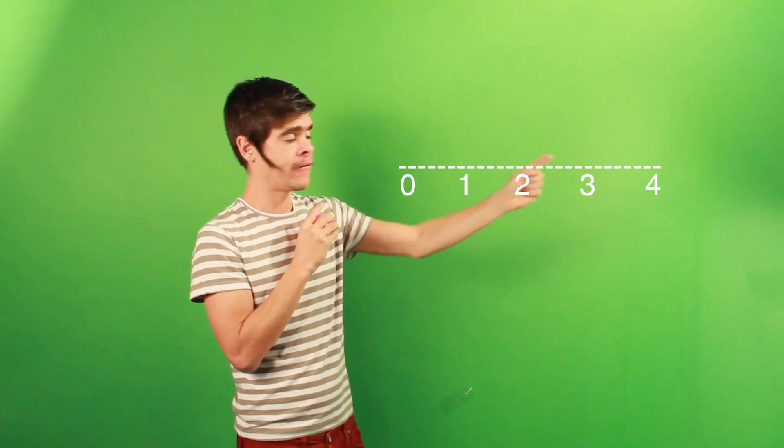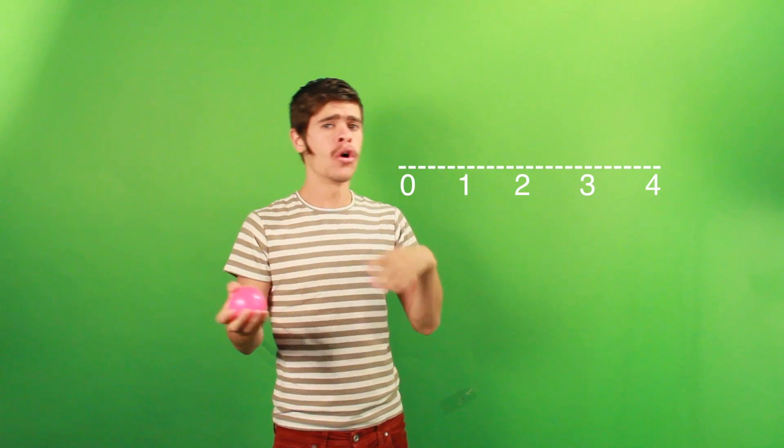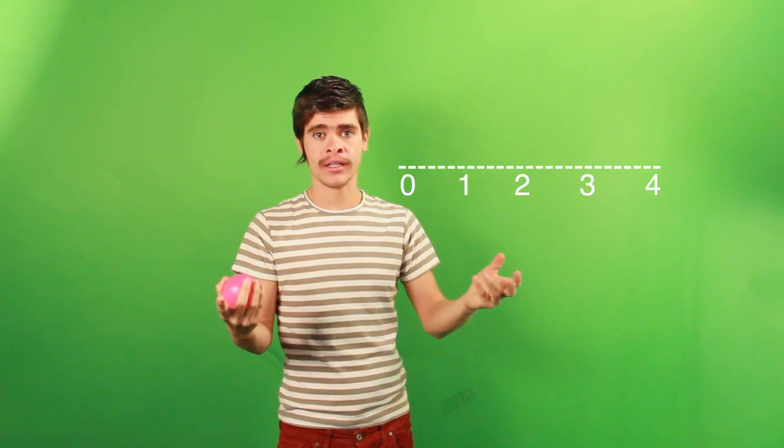In the siteswap, we have a timeline that is the one that's going to help us to not receive two balls in the same hand. So we have a timeline: zero, one, two, three, four. It's always right and then left, or left and then right.